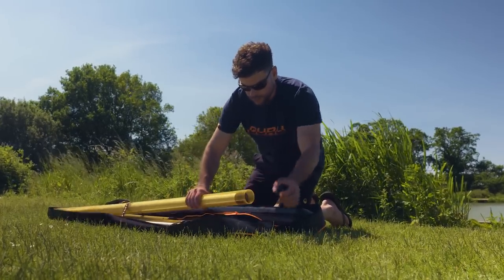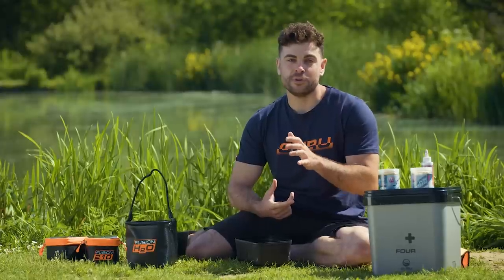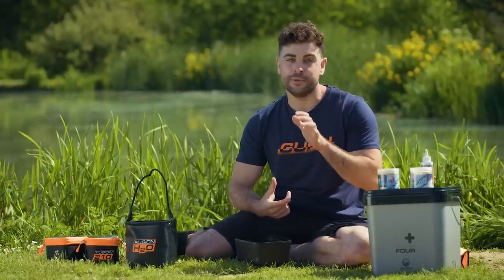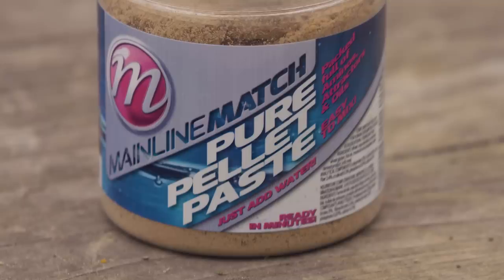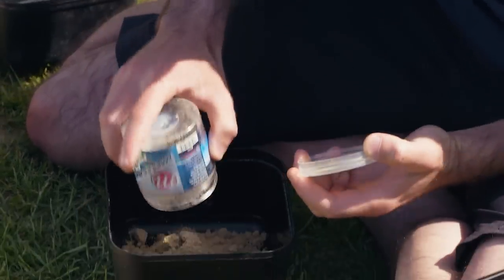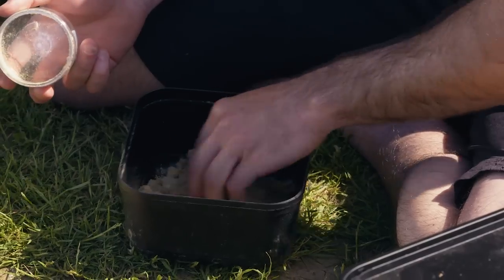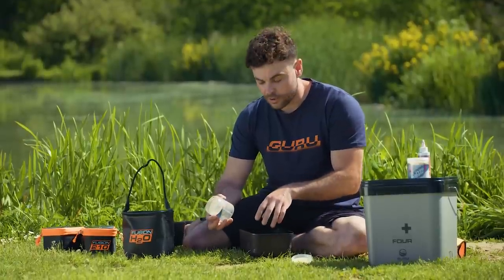Paste is quite an acquired tactic but if you haven't got it in your armoury you're missing out. The first thing I like to do when I get to my peg to fish paste is mix the paste itself. It's really important because that's going to set up your day and help you catch lots of fish. A lot of people think mixing paste is really complicated, but it's actually really easy and been made even easier by Mainline Match and their pure pellet paste. The best way to go about it is simply unscrew the little tub it comes in, pour it into a bait box and as you can see it's a super fine mix, loads of oil in there. Which is really important because it just means the paste is going to stay on the hook a little bit longer and break down slower.